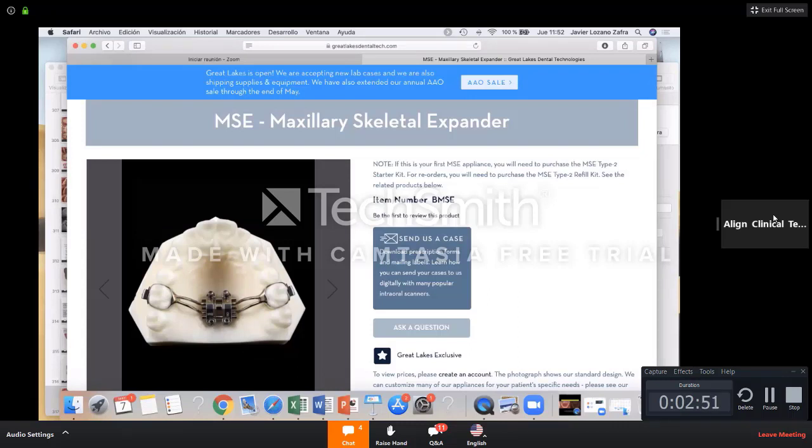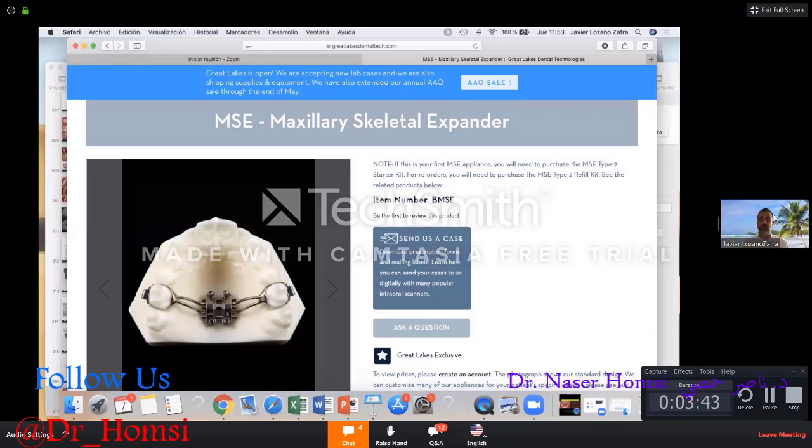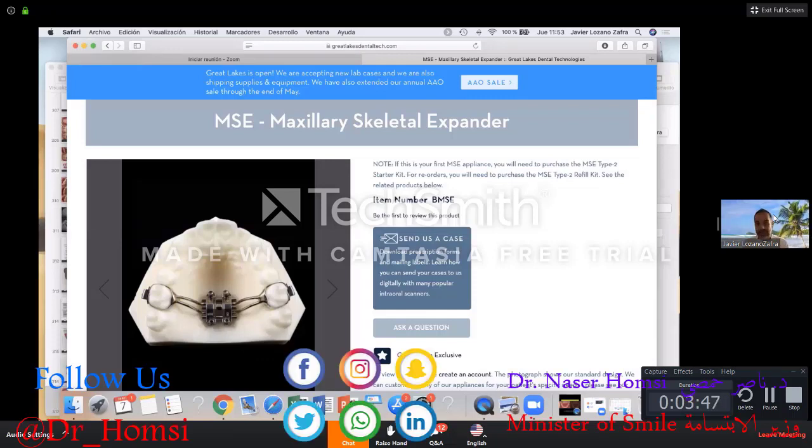Regarding central incisors, Dr. Helena is asking if you're worried about devitalization of the central incisors, since the patient wears aligners during space closure. I've only had one ankylosis procedure with aligners and one with fixed appliances — both cases involved a canine that stopped moving and got ankylosed. I've never had a problem with incisor devitalization or anything else, and it hasn't happened to me yet.